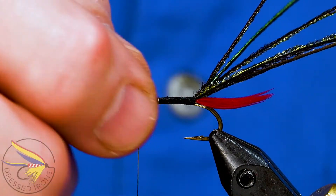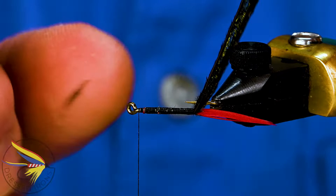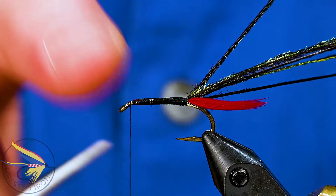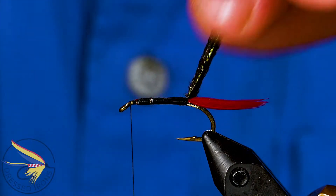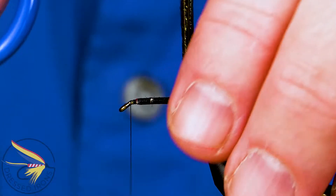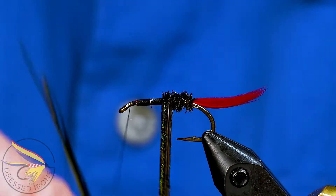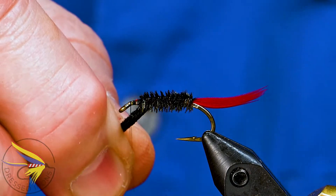Sometimes when wrapping in, thread torque can twist the tail — you might notice it's not quite running straight down the body, twisted over a little bit. At that point, just pinch the thread wraps and move it back, which is easier to do before the herl is on, since wrapping with herl already in place can mash it up. Now I'll wrap the herl in, getting the first wrap right at the back to cover any thread wraps, then advance forward to make the body, stopping about an eye length behind the eye of the hook.